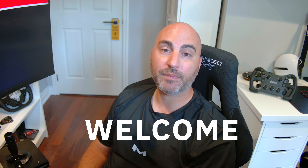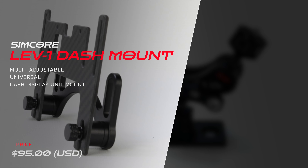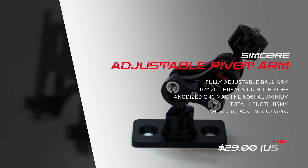Hey everyone, Mike here and welcome back to the Sim Racing Den. I'm sitting in the rig for this one because I think it's the easiest way to explain some of these accessories. I'm going to talk about primarily the SimCore LEV1 mounting system for dash displays, and also touch on another accessory from SimCore that's really useful for mounting different accessories to your aluminum profile rig.